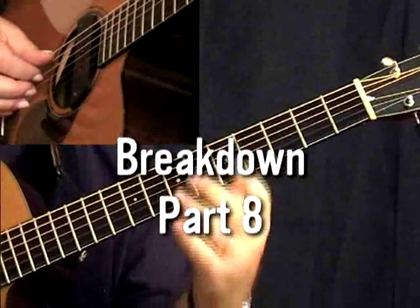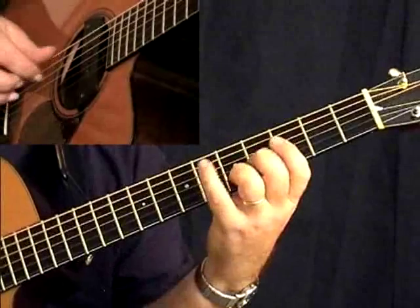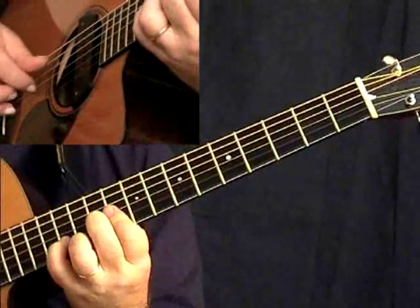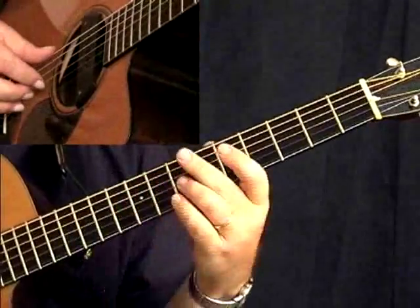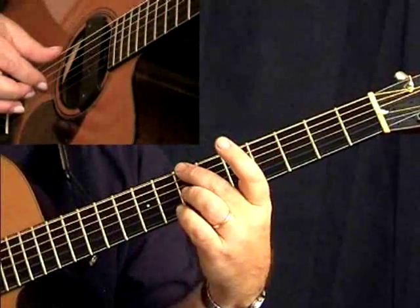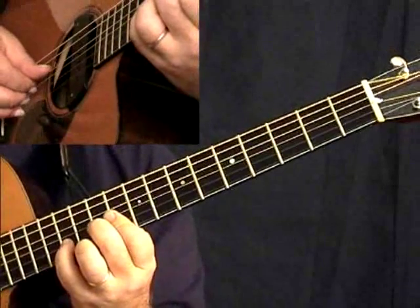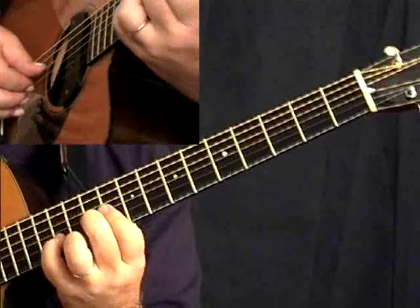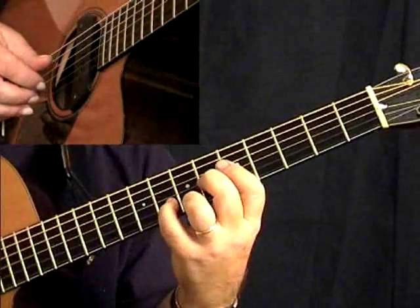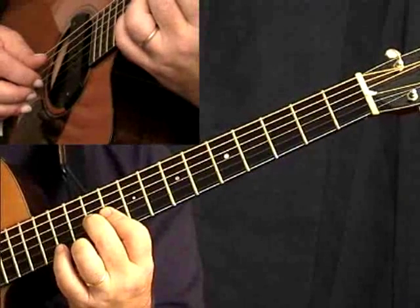We're at the top of the 12-bar blues for a new variation. You go up playing with second and third finger on sixth and third strings, and then the thumb's playing a bass on D to A. You're basically playing the same shape, except you're transposed up to D, which would be on the 10th fret.